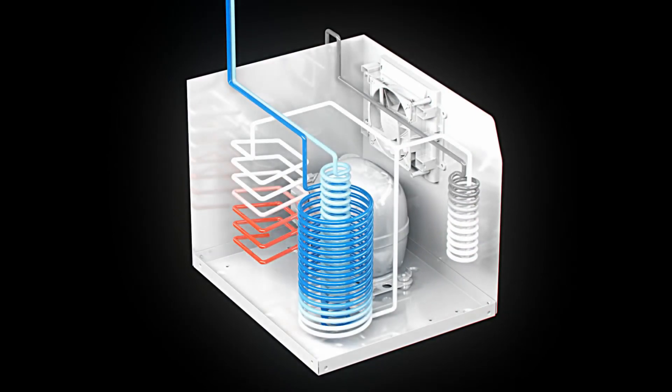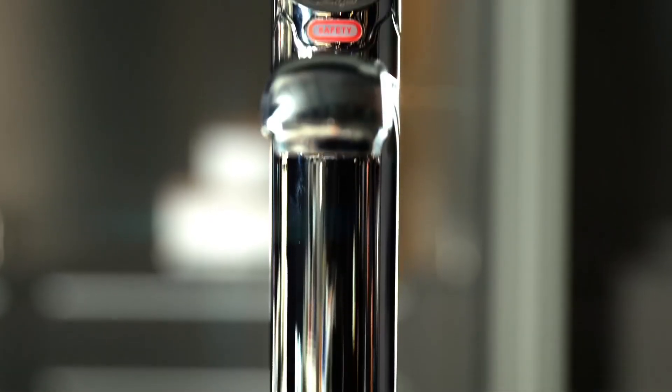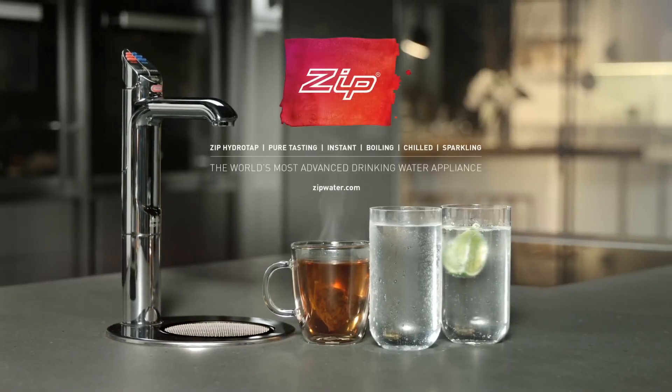You can also enjoy perfectly heated boiling water with our integrated Power Pulse innovation. Only the smart technology of ZIP HydroTap can instantly bring you water in a form you will love — all from one classically designed tap.